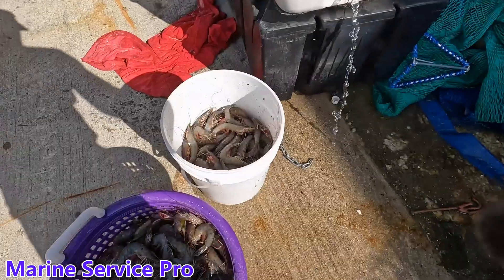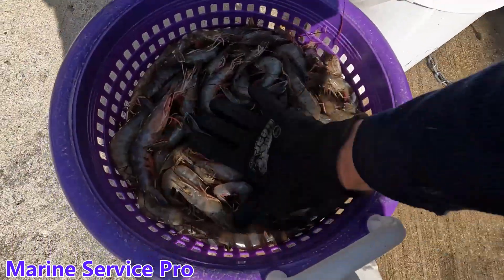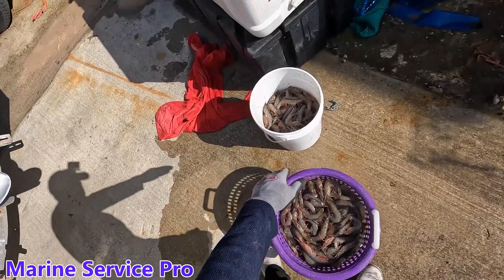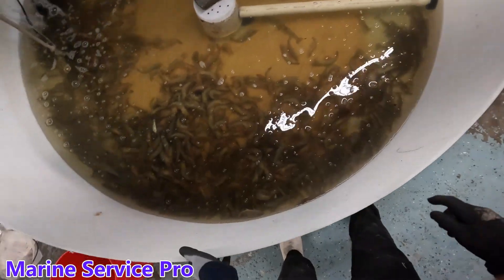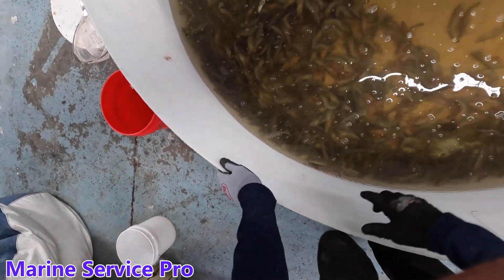I think we got a few shrimp. In three pulls we got this basket and two-thirds of a bucket — massive, massive shrimp. Not all of them made it; we do have some around the edge that are alive, some of them will come back.